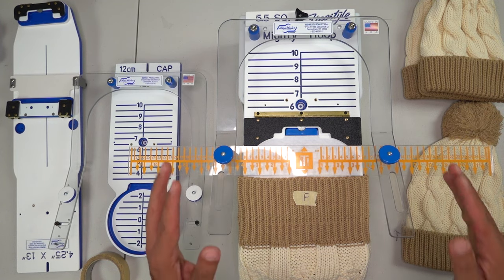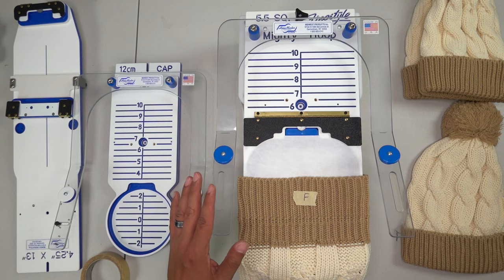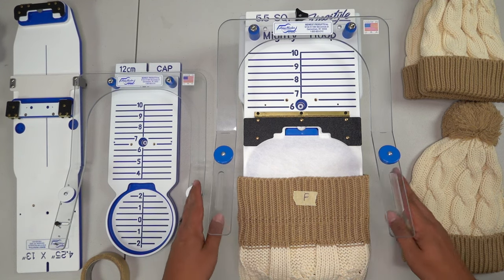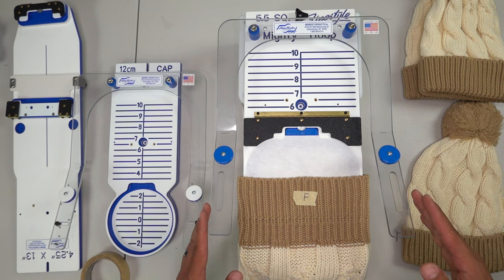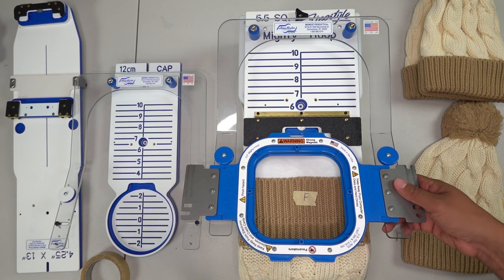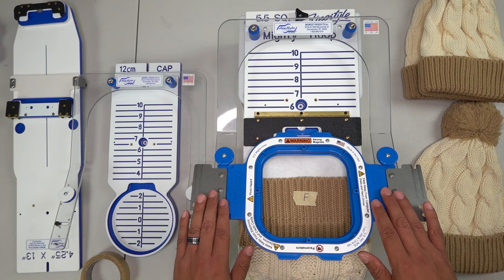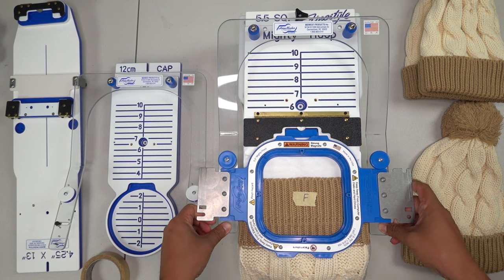Eventually this will become second nature. There are times, especially if you have help working on beanies, where you want to have these guides just to make life easy and verify everything is straight. Now the magnets are going to do all the heavy lifting. Once we're lined up, this is the easiest part — we just smash it down and pull it out.